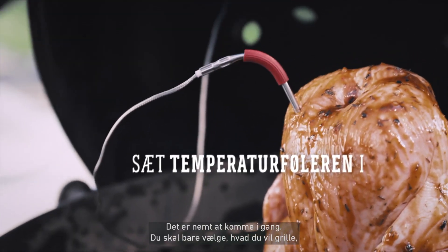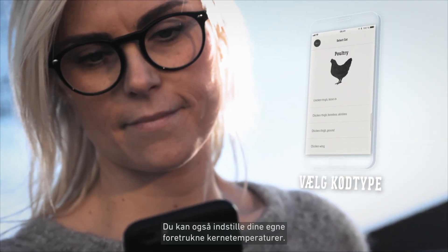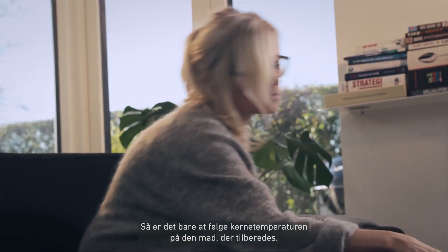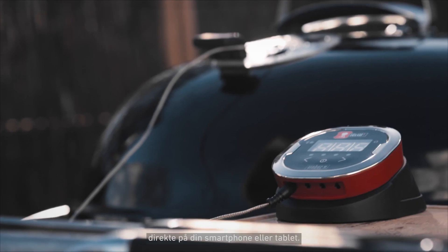To set up your grill session, simply select your food and pick the desired doneness. You can also set your own preferred target temperature. Now track the core temperature of your food as it grills. The temperature is displayed in real time directly on your smart device.